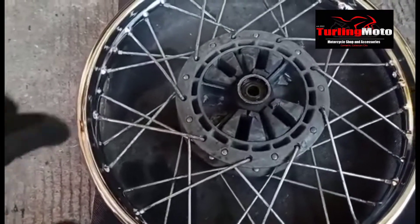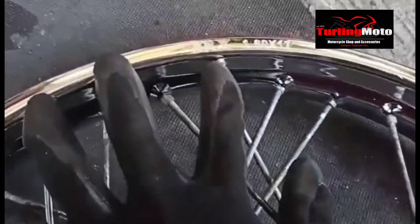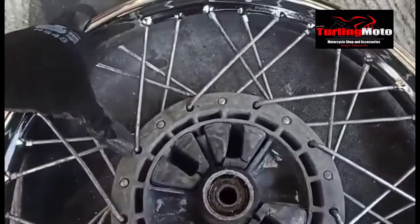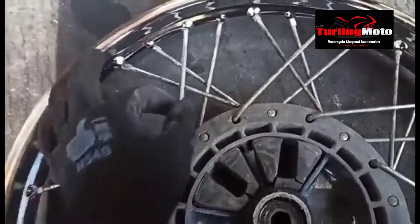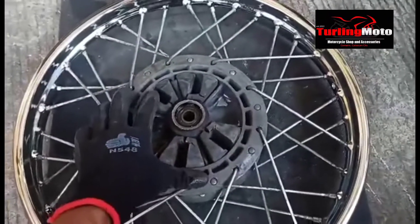Okay mga kaibigan, nakasakon na po ito. Ang size po ng rim nito ay 17. Yung sukat po ng rayos ay 150, at 8G yung kapal po — oversize. Yung hub po nito ay pang-Kawasaki para sa ating mga kaibigan.